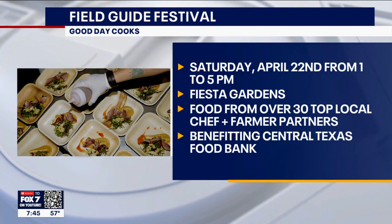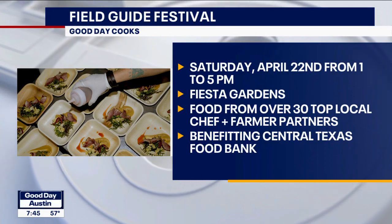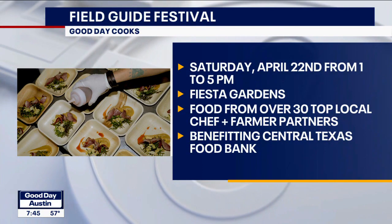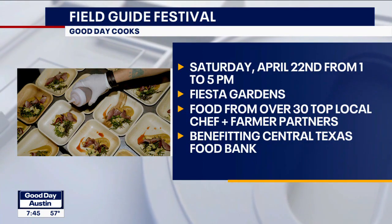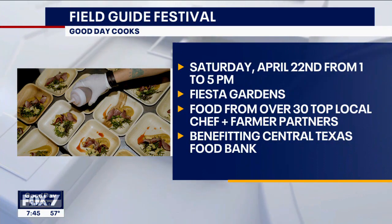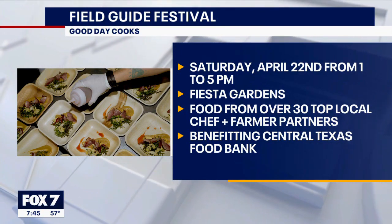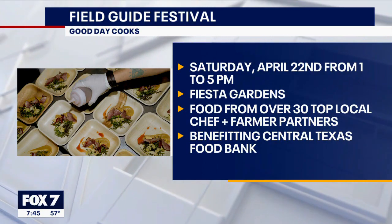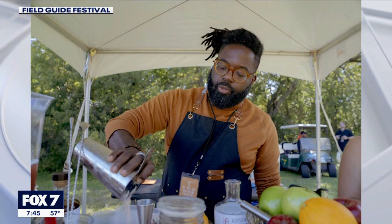Fresh ingredients are so important because people eat food full of preservatives all the time, and when something is fresh, not frozen, and good for you, it tastes so much better. If people want to go to the festival — we are actually sold out for this year! But next year, mark your calendars. We're going to be right around Earth Day again, and tickets go on sale as soon as this one's over.